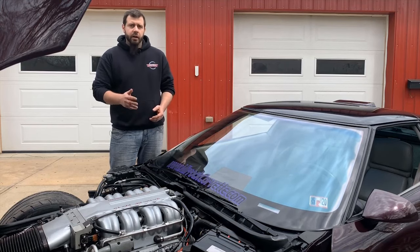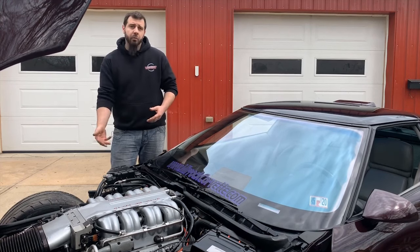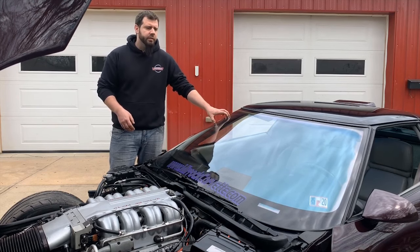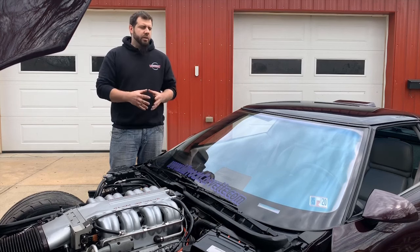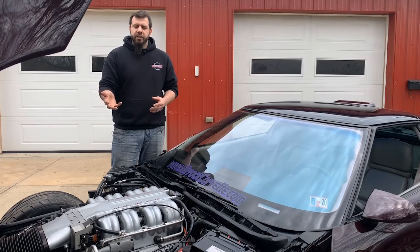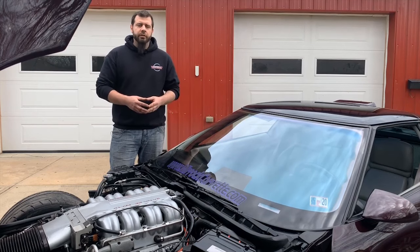Everything else along the firewall of the ZR1 is the same as what you would have on a base model — your wiper arms, the wiper motor, the weather strip, the washer bottle. One additional difference is the windshield itself. ZR1 windshields are physically the same cut as any base model, but they have a solar film that is actually layered in the glass. This solar film was meant to help reduce interior temperatures because the AC compressor on an LT5 is actually smaller than what they would have liked to have designed at the time.